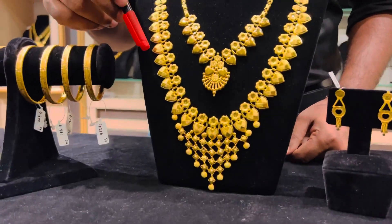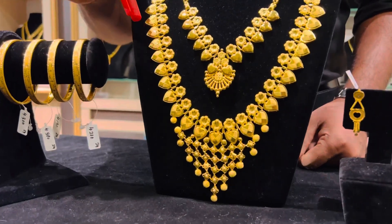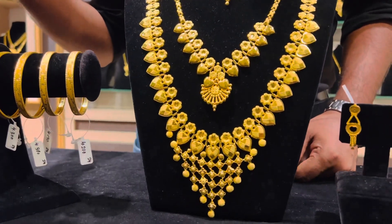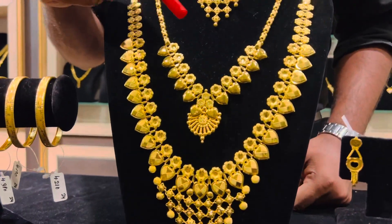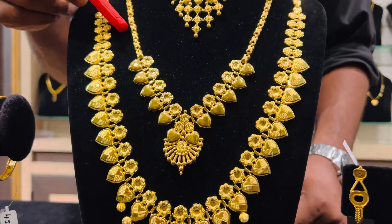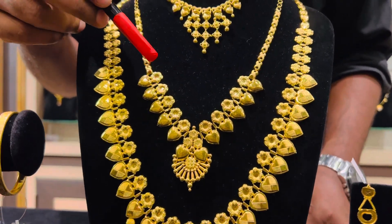Below the flower design there is a heart design which has a dull polish as well as a shining polish. Above that you can see another necklace which is weighing just 10 grams and it has the same design.